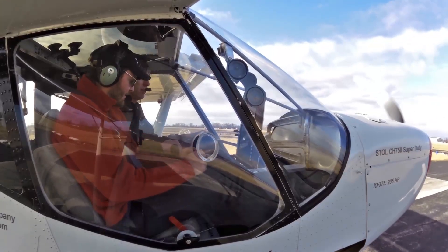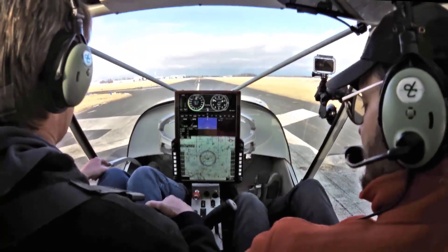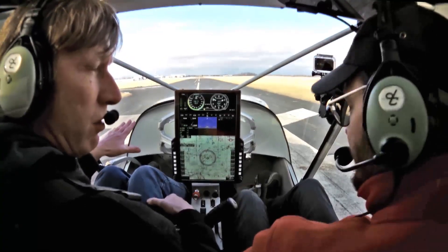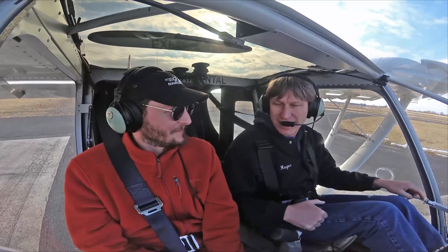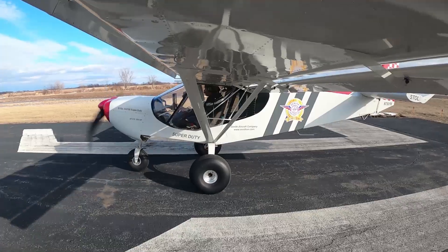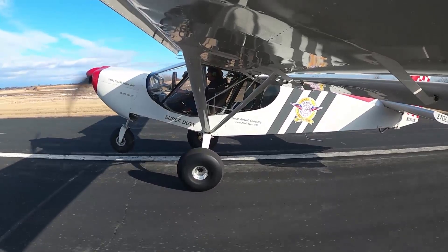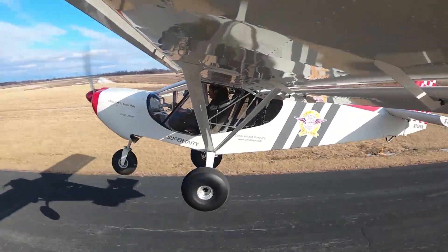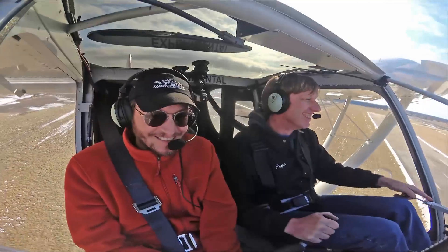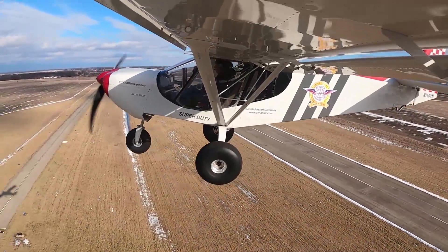Mine are manual, these are electric. I like the flaps on takeoff not to take off shorter, but it adds a little stability — it's right off the ground and you're just trying to hang on. I think that's where it helps. Brakes, power, stick back — nose comes up instantly. I'm smiling every time I take off in this, because it's just so much fun. I go ahead and bring the flaps up.